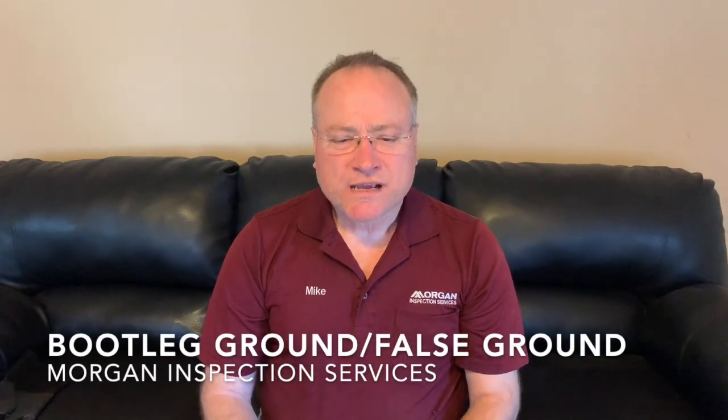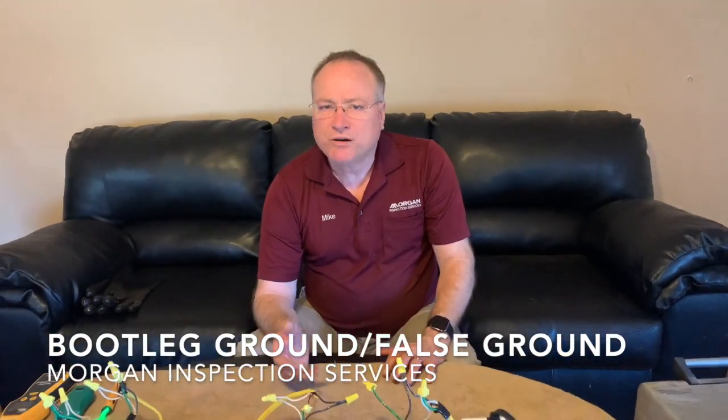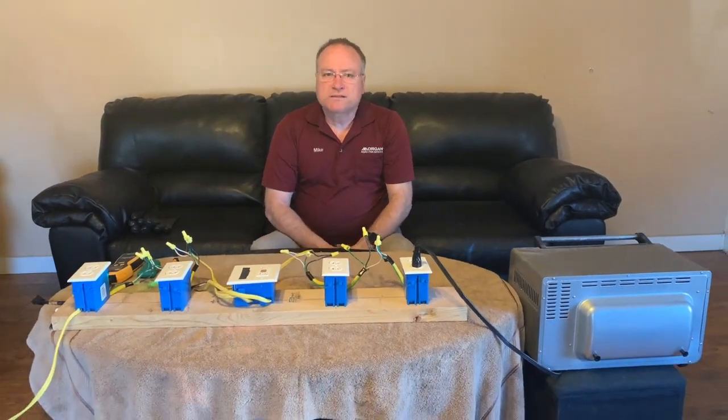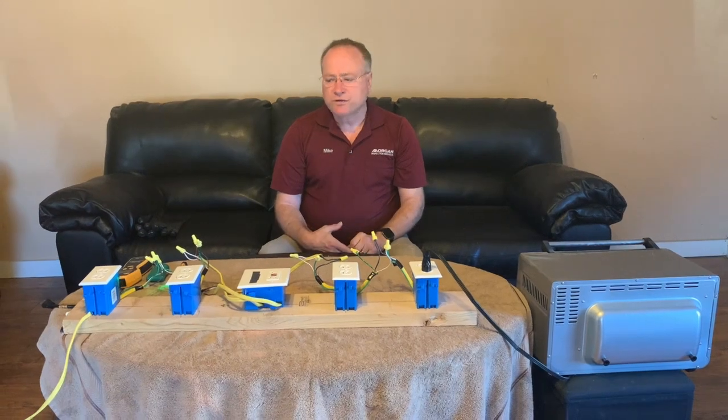I'm Mike with Morton Inspection Services. I want to show you something that I see occasionally on my home inspections. It's called a bootleg ground or a false ground, and it's something that can result in a very dangerous situation, and I want to show you why.